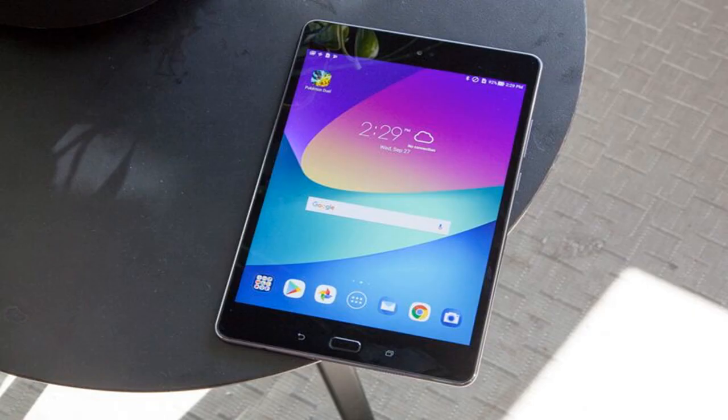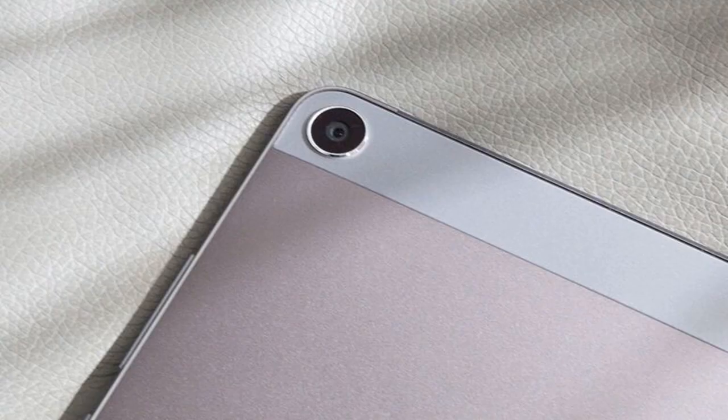The $250 Asus ZenPad Z8s is a speedy media tablet at a decent price, offering a bright display, great audio and sophisticated design. Verizon offers 24-month financing for $10.41 per month, or you can opt for a two-year contract and get the ZenPad for $150 instead. Shoppers who want an inexpensive 8-inch tablet may prefer Lenovo's $128 Tab 4 8 or Amazon's $80 Fire HD 8, both of which have longer battery life but slower performance. If you don't mind a slightly bigger screen with better overall specs, Apple's $329 iPad may be worth the investment. However, if you just want a 4G Android tablet to add to your Verizon line, the ZenPad Z8s is a great choice.